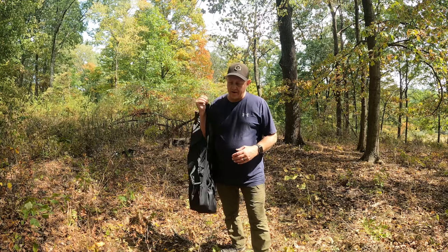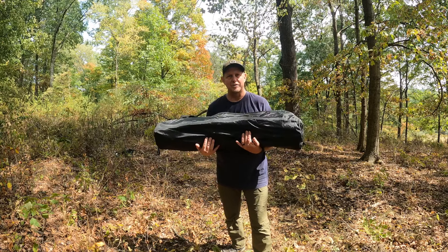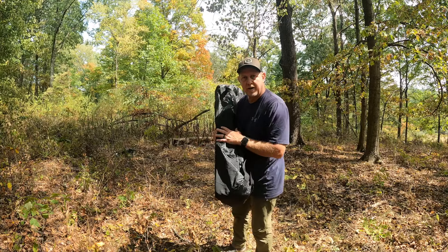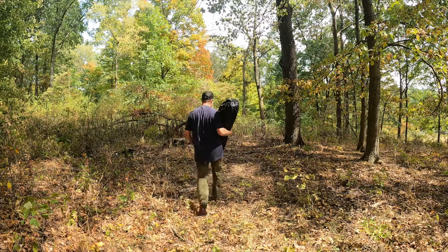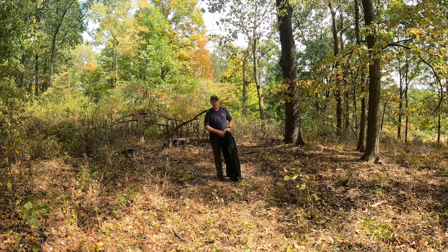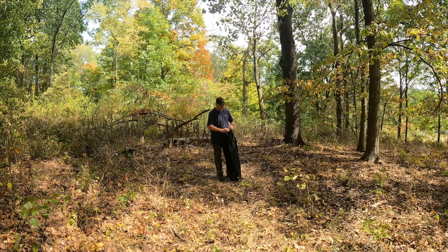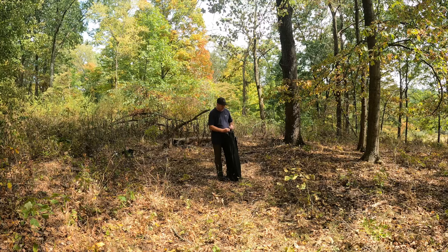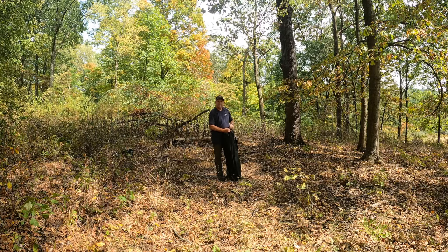Looking for a new deer blind or turkey blind? Here's an economical choice found on Amazon — link is in the description and in the comments. It's a hub-style blind with a 270-degree see-through panel. I recommend trying it out at home before you get into the woods for the first time, because if you're new to hub-style blinds they can be tricky — though the mechanics are actually quite simple.